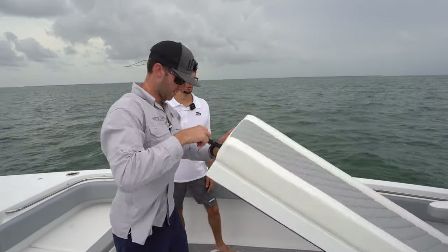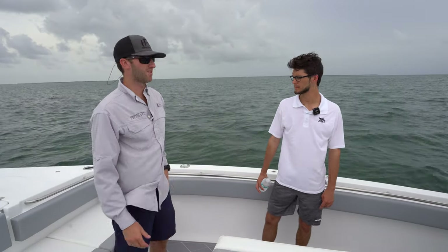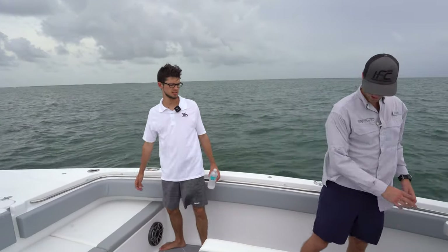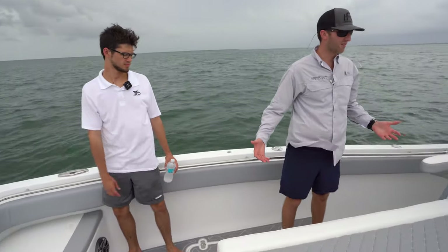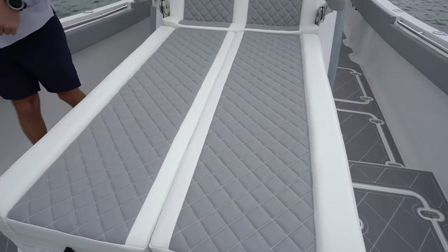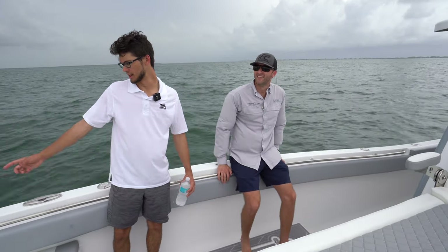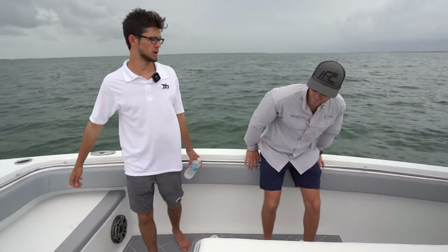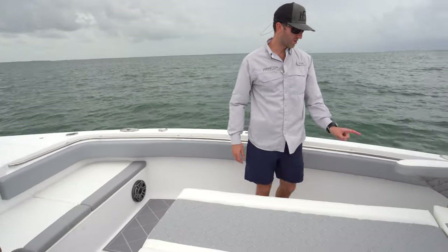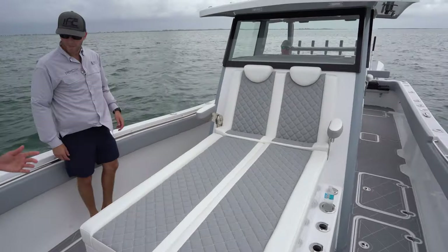Lots of rod holders all around — depending on what type of fishing you do, you can have as many as you want. If you drift or kite fish you might want more. Rod holders line each side as well. If you're dolphin fishing you want to keep all your rods here so you have full walk-around capacity. We've also got cup holders and a fresh water wash-down. That's the fresh water fill and the pump-out tank is on the opposite side.